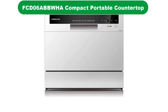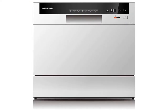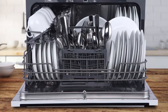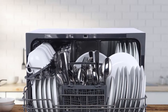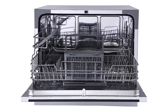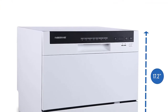Number 2. Our second best pick is the Farberware Professional FCD-06ABBWHA Compact Portable Countertop Dishwasher. This is one of the most advanced and super versatile dishwashers. It serves with a six-place setting capacity and a cutlery basket. The machine also features folding rack shelves. An extra drying function adds to its appeal, helping in complete and thorough drying. The dishwasher is compact, easy to assemble, and works like a pro.